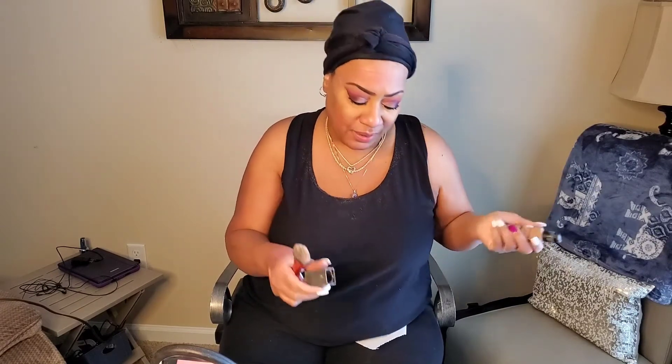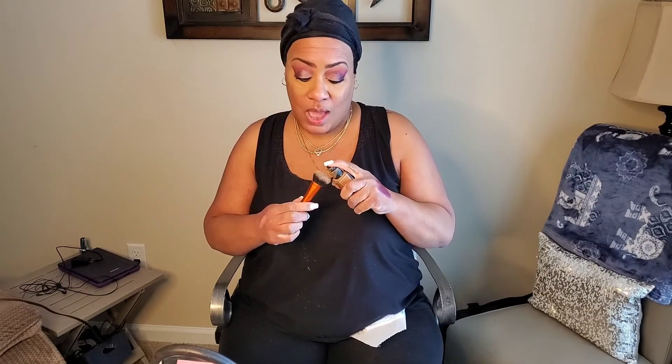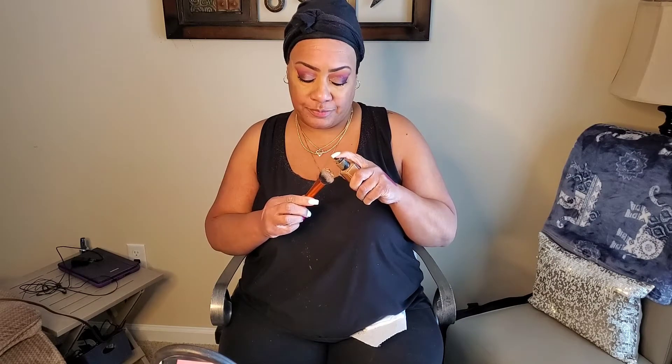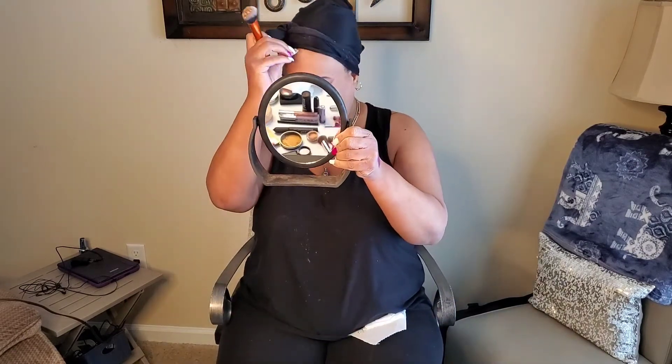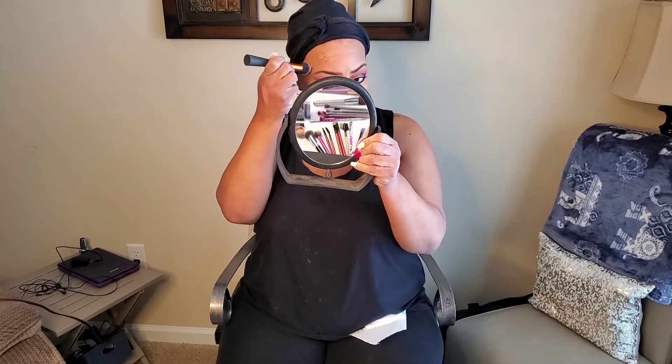We're going straight into our foundation. I am a NARS girl — this is their 16-hour wear foundation. This stuff is so bomb. It's not heavy and it doesn't make your face oily. I love all their products. I have several foundations — Becca, Lancome, It Cosmetics — but NARS is it for me. I just put drops on my brush and go in, dropping foundation on my nose, and then start blending.